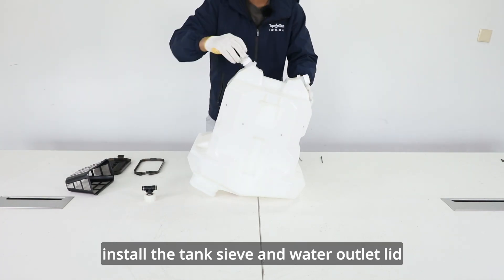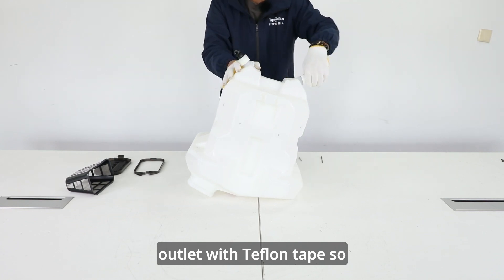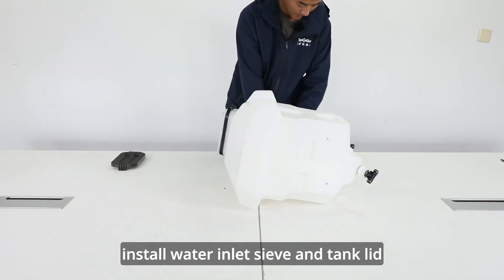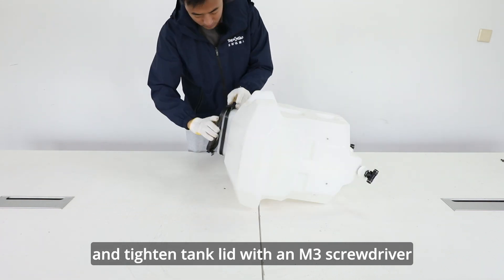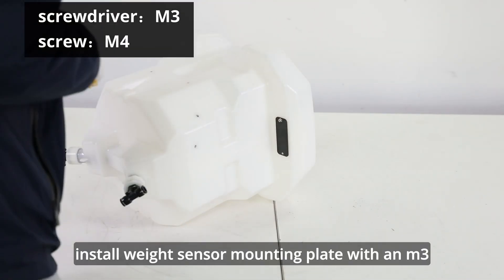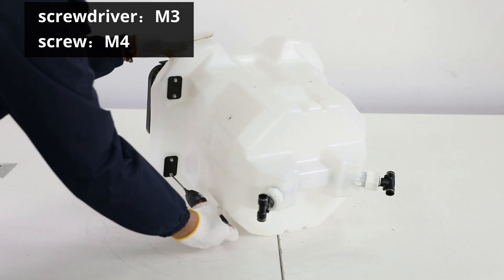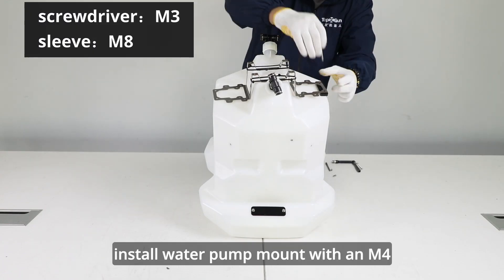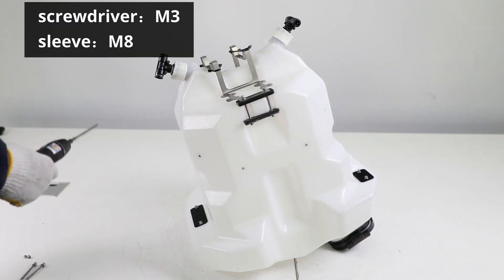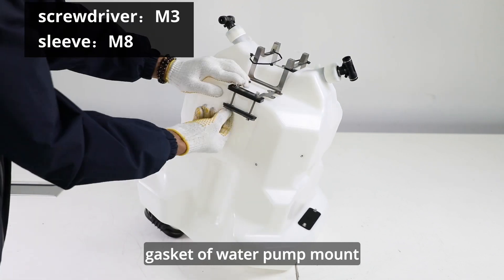Install the tank sieve and water outlet lid, and wrap the water outlet with Teflon tape so as to prevent liquid drip and leakage. Install water inlet sieve and tank lid and tighten tank lid with an M3 screwdriver. Install weight sensor mounting plate with an M3 screwdriver and M4 screws. Install water pump mount with an M4 screwdriver and an M8 socket wrench. Pay attention to installing the vibration damping gasket of water pump mount.